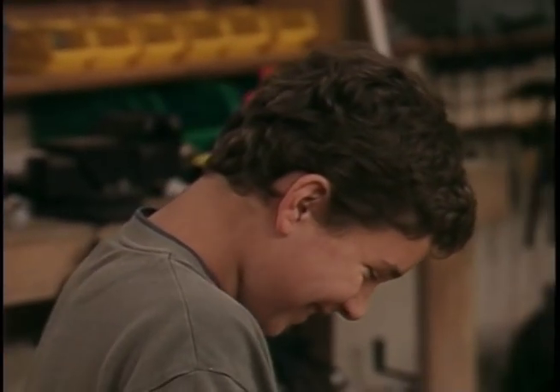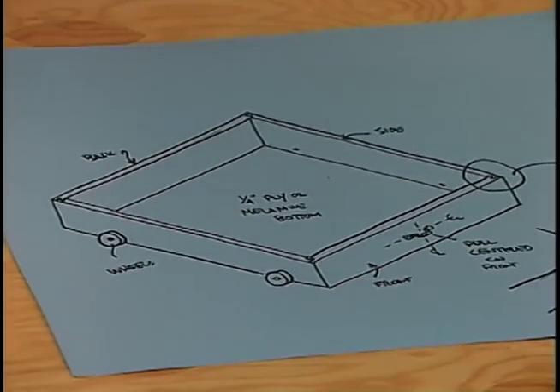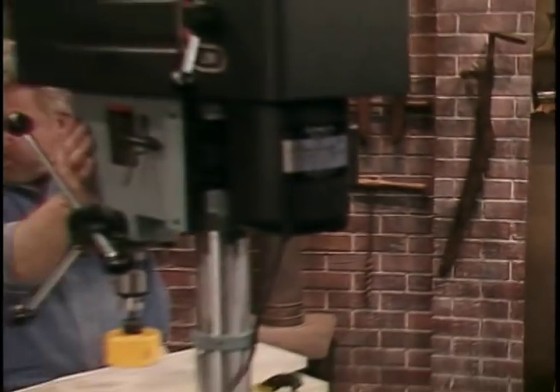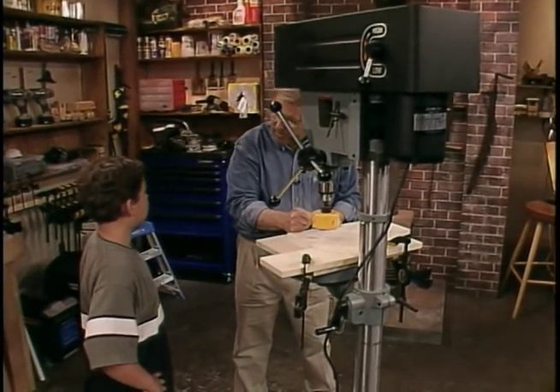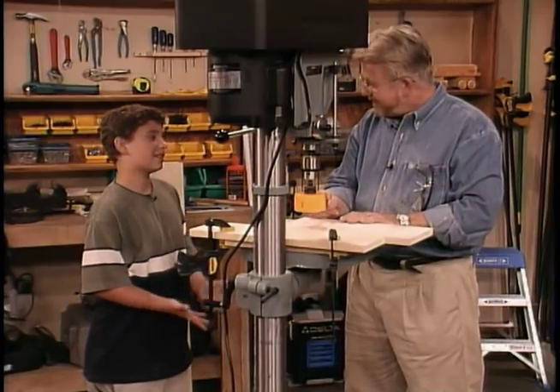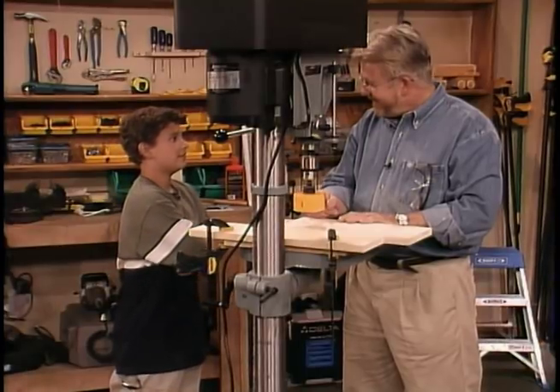Now we're going to cut the wheels. To do that, we're going to use this machine called a drill press, and this tool here called a hole saw. You know why they call it a hole saw? Because it cuts holes in one. Very good.